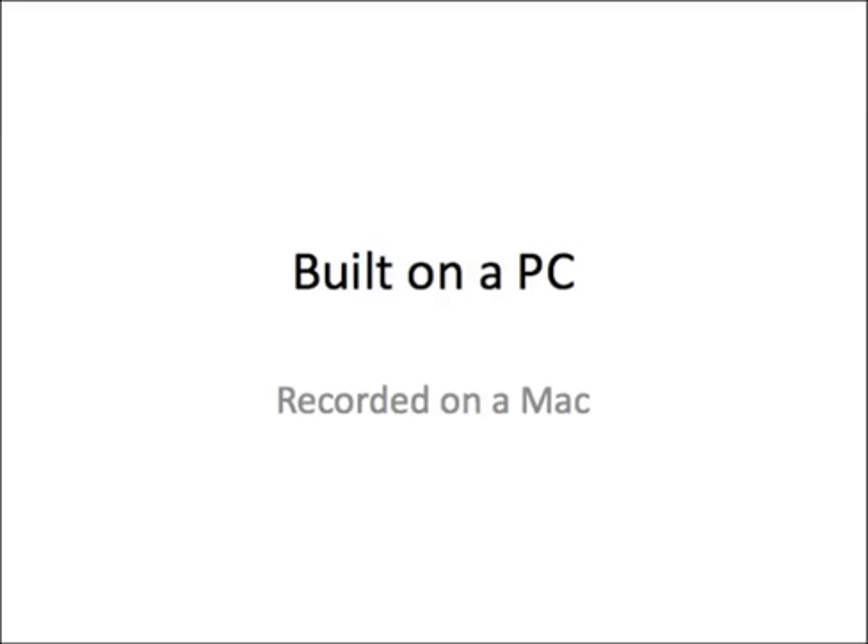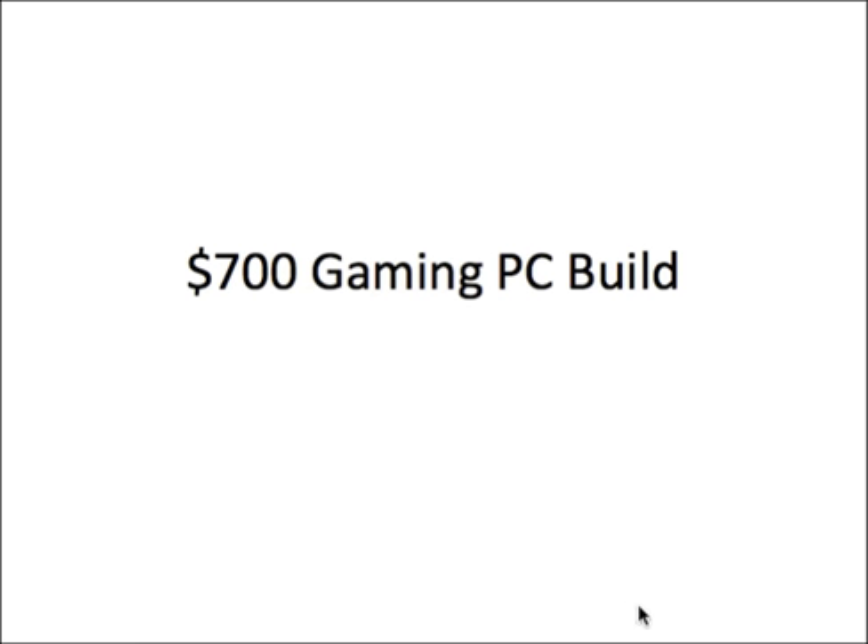Hello everyone, welcome to Built on a PC, recorded on a Mac. Today I'm going to be reviewing a budget gaming PC build. So let's start.